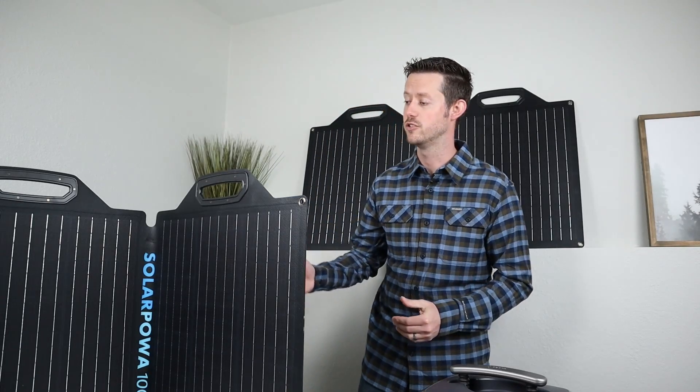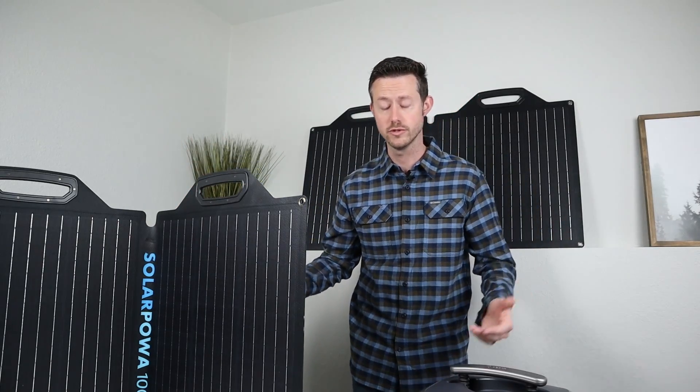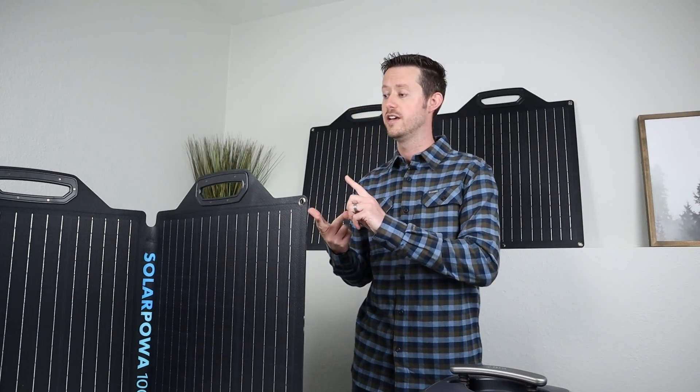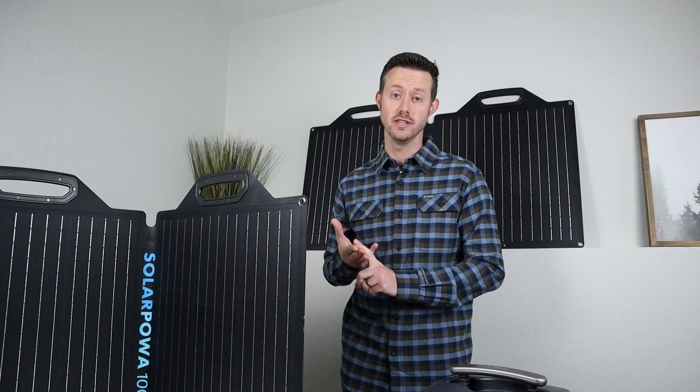Big Blue is kind enough to send out 200 watt solar panels. They have two different versions — a 24 volt version that actually puts out 24 volts, and an 18 volt version. Both these panels are ETFE coated, super slim and lightweight, and completely waterproof.